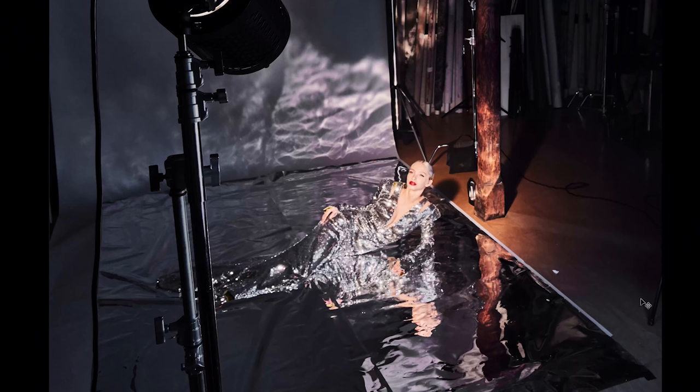If you like creative studio lighting, I actually have a guide and a class dedicated to it. If you visit learnwithlindsay.com, I have a creative studio lighting guide, as well as classes on gel photography and old Hollywood lighting and so much more. So you'll definitely want to check those out. Now let's pop over to the behind the scenes.